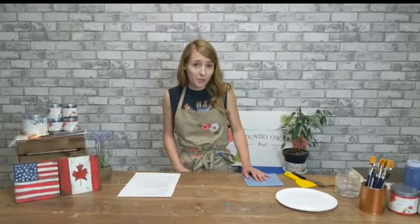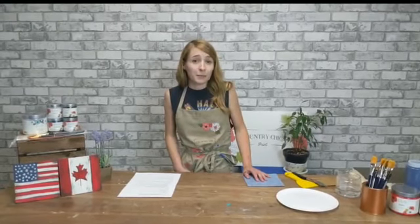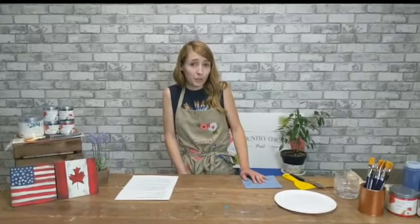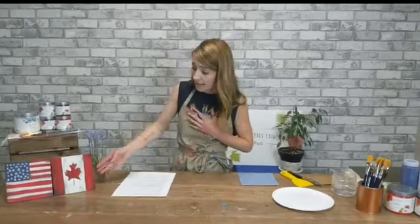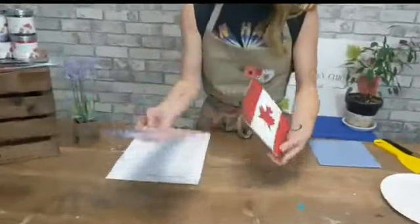Hey everybody, my name is Mary. Thanks for joining me today on this Facebook Live here on the Country Chic Paint Facebook group. I'm just going to show you a fun little demo using our texture powder today. July is coming up and I'm sure you guys would like to show some national pride, so we're just going to show you some flags. We are a Canadian company, so I've done a Canadian flag here as well as our American flag.